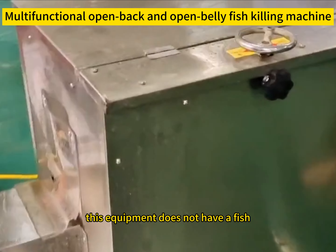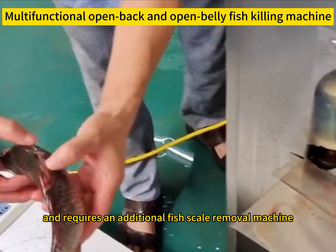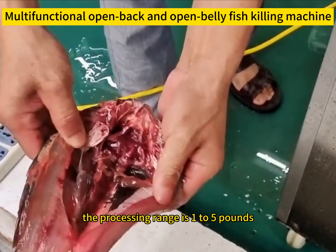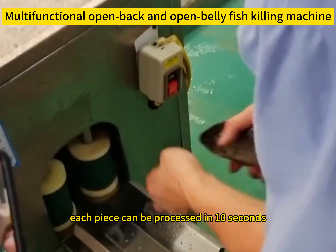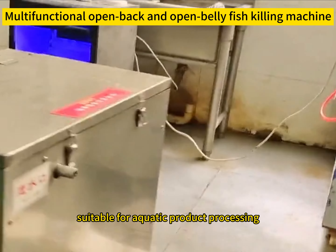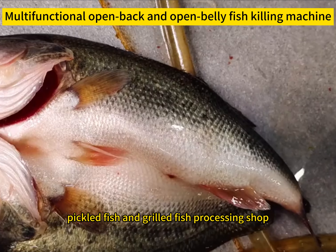This equipment does not have a fish scale removal function and requires an additional fish scale removal machine. The processing range is 1 to 5 pounds, and each piece can be processed in 10 seconds, making it suitable for aquatic product processing, pickled fish, and grilled fish processing shops.